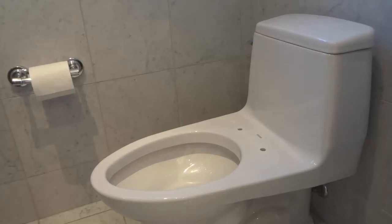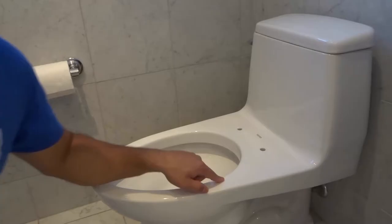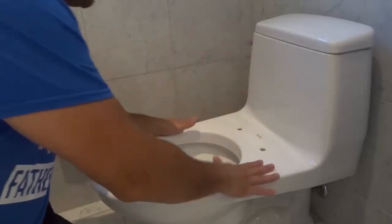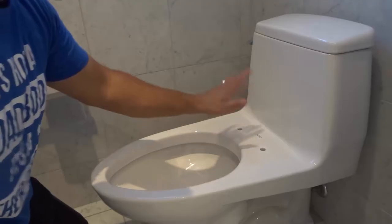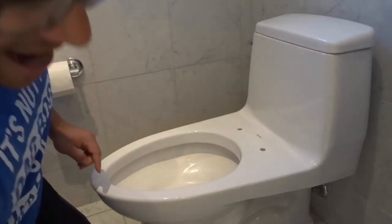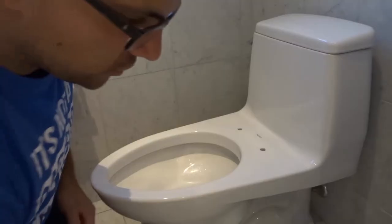Hey everybody! I'm here today to show you how to install a TOTO soft-close toilet seat. This will be a simple tutorial so let's get right into the video. As you can see right here I have a TOTO toilet and I have this TOTO soft-close toilet seat, and I'm going to show you how to install it.